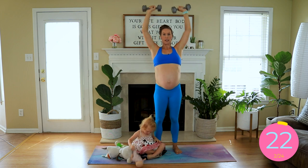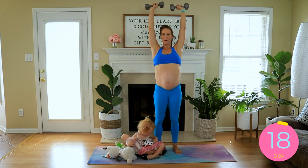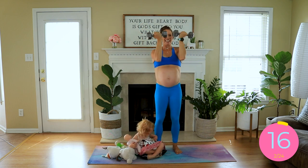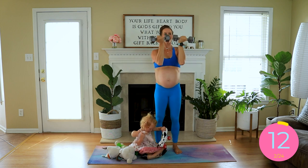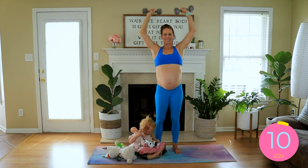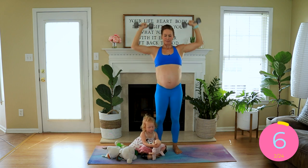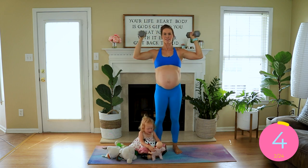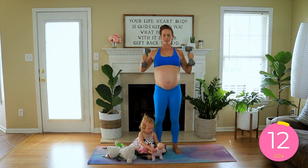I guess this mat is just getting a little more — should I use the word crowded or full of love? I'm going to say full of love. And 9 more seconds, and rest it out.